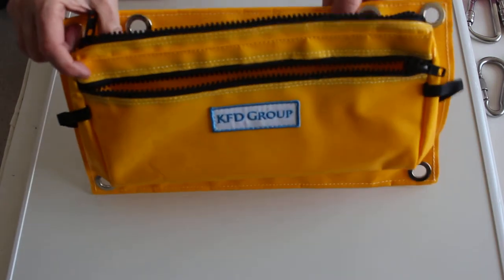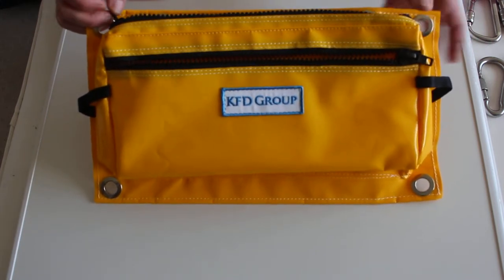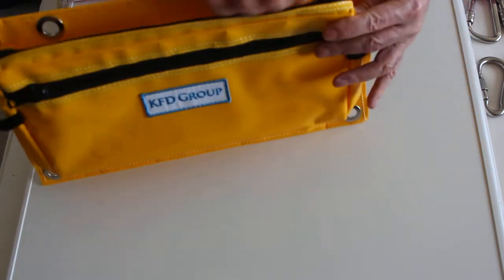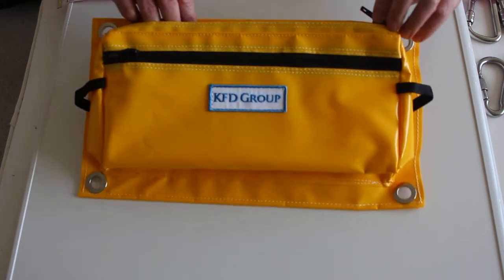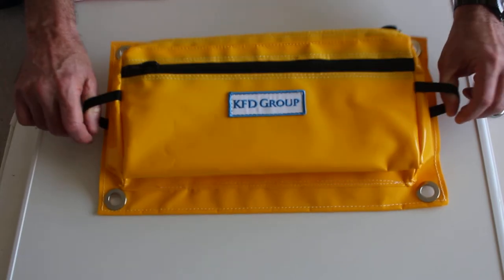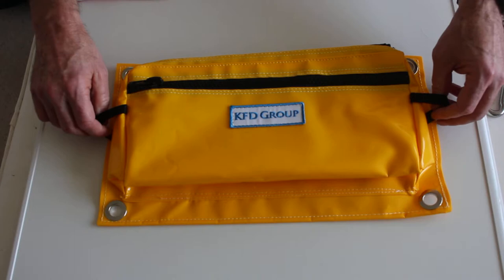It's got opposing zips so if you've got bad visibility you'll know which pocket you're going for. It's also got YKK zips, the best zips you can get. And you've got these holds here where you can hang it somewhere or use it for hanging on other stuff.